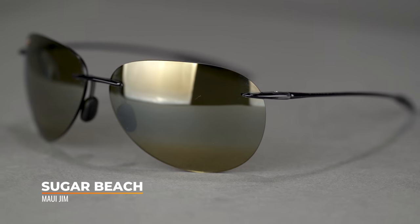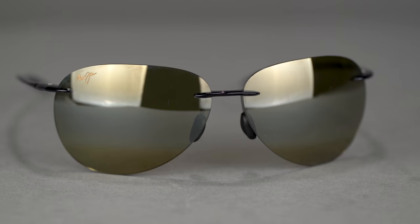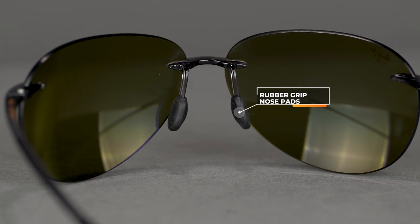Next up is the Sugar Beach, a frame that's been around for a while. What makes it unique is the aviator shape in a fully rimless design — I've never seen a wrapped aviator like this, and it's a hard thing to come by. It's a really unique frame and fantastic for golf because of how much lens there is. Very low profile, crazy lightweight, and it has the same nose pad design as the Brake Wall, so it's a good option for a flatter nose bridge. With an SFW of 132 millimeters, it comes in at a men's medium or women's large. Unfortunately not available in prescription.